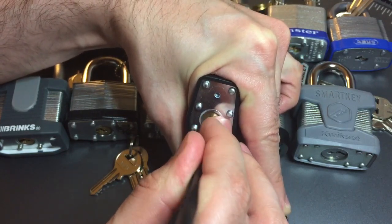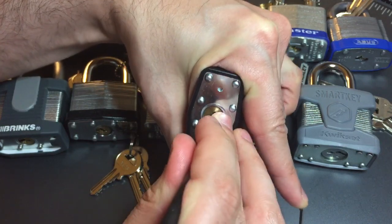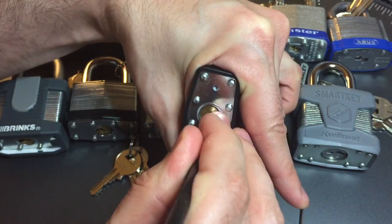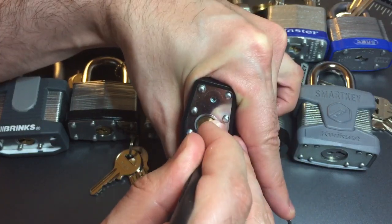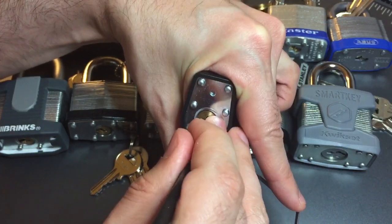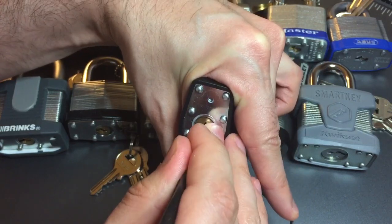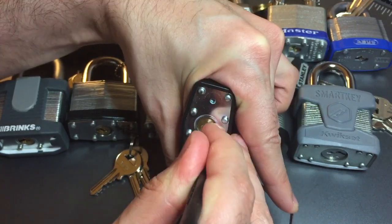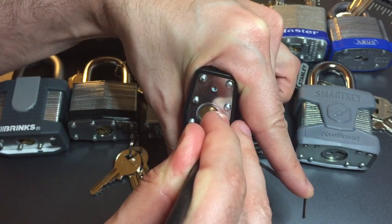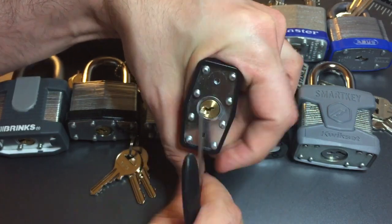Nothing on 2, nothing on 3. On 4, we got our false set back, and getting counter-rotation on him as well. There we go, got 4 set. And getting counter-rotation on 5 as well. There we go, got her open.